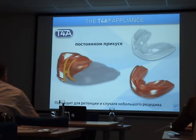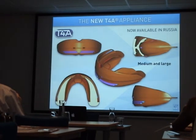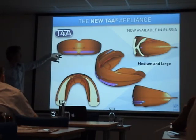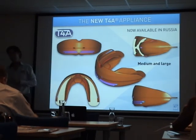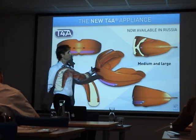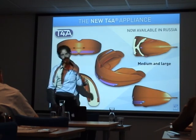The trainer for alignment will get an update available very soon. The new T4A will have a bigger tongue tag, a bigger labial bow, and will come in two different sizes: medium and large. Another big change is the offset in the mandible — the older version of the T4A was end-to-end, and now we have a class one mandible position.